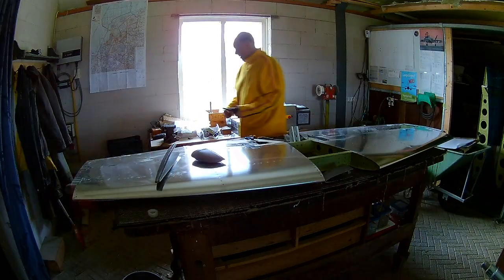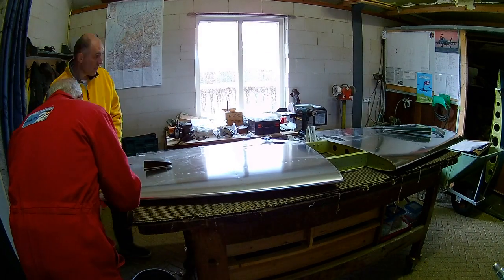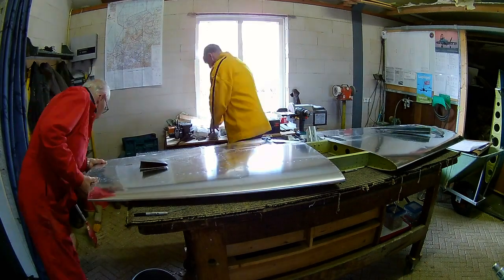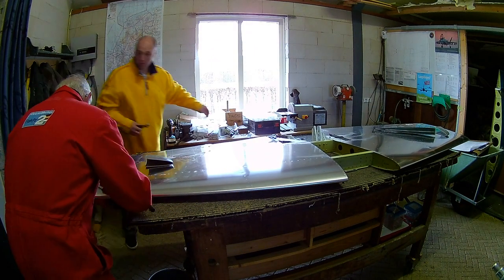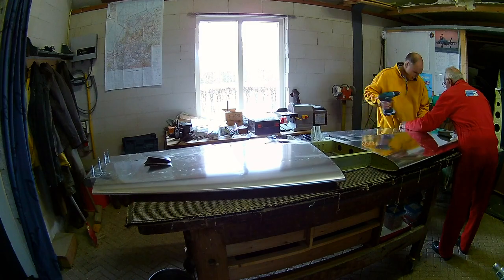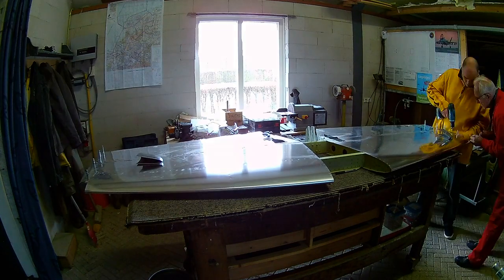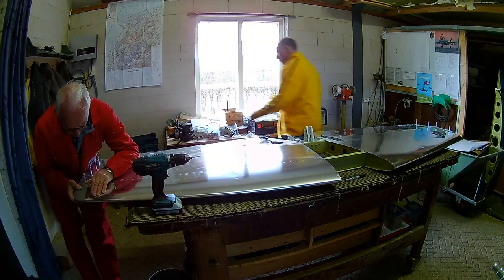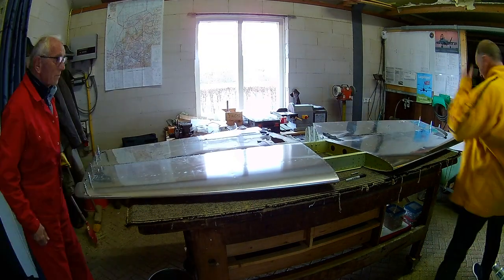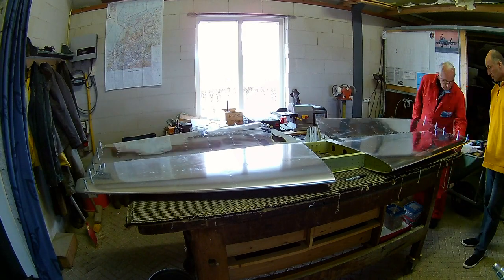The inside of the tips — because you use pop rivets, or pull rivets, or blind rivets, or whatever you call them — you have to make it structurally stronger. So I glue little pieces of aluminum on the inside, so that when you pull the pop rivet in, you don't break the fiberglass by pulling the pop rivet through.